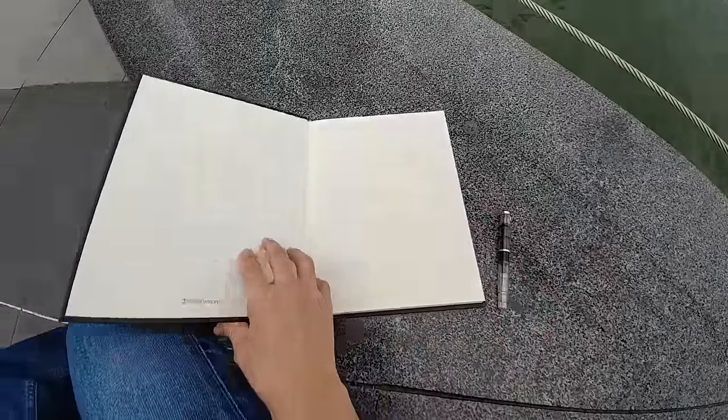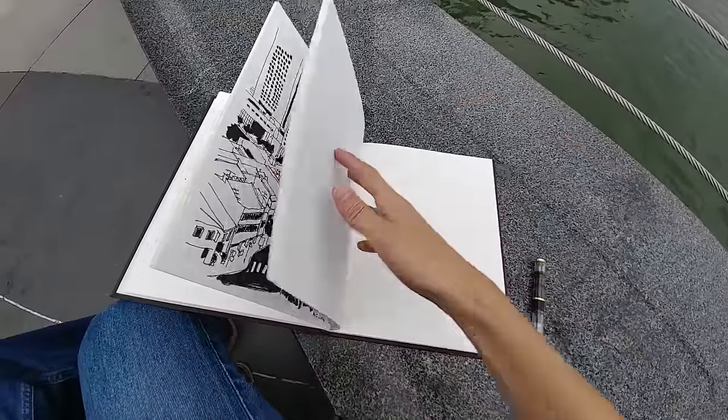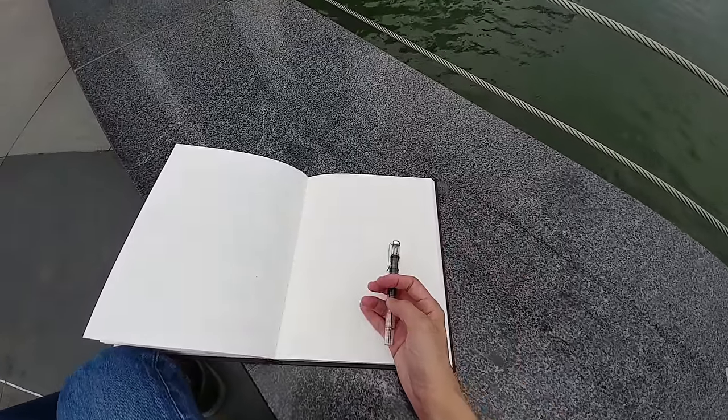This is the sketchbook that I have — the Strathmore 500 series mixed-media paper. So let me just flip to the page. I'll be drawing on this page. This is the fountain pen that I'm using today, the Pelican M200.